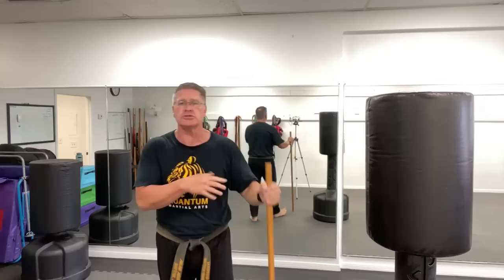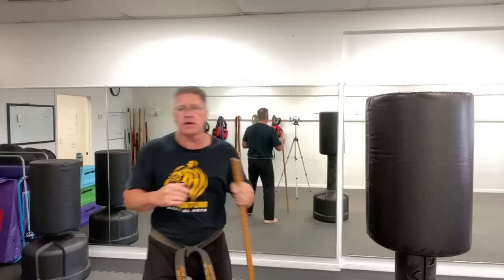Those are the first three moves you should practice when you start learning how to use the simple walking stick for self-defense: the thrust, the lift, and the turn of the wrist. Just think of a good punch where you turn your hand over — that's how you're going to do it.